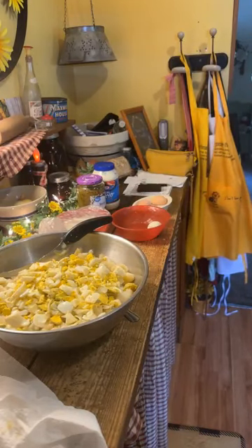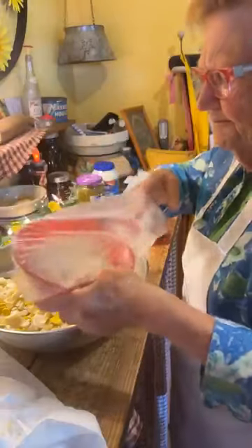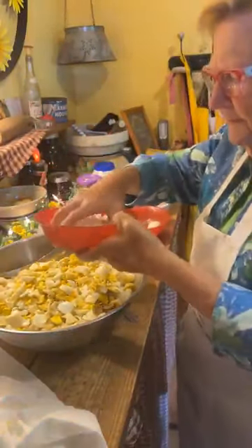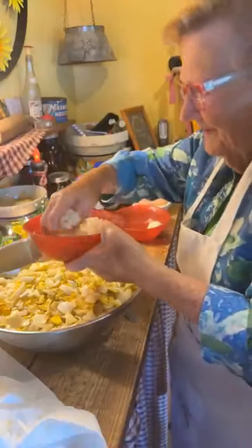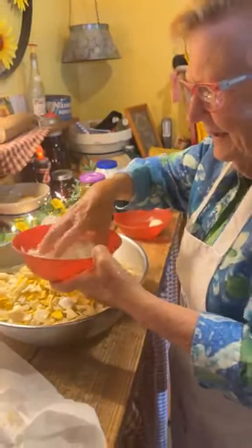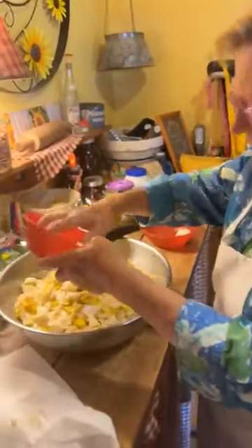Now I have one medium onion. Corey, close your eyes — he won't eat it. I cut it not real coarse, but I cut it coarse, and I'm going to put that in there.